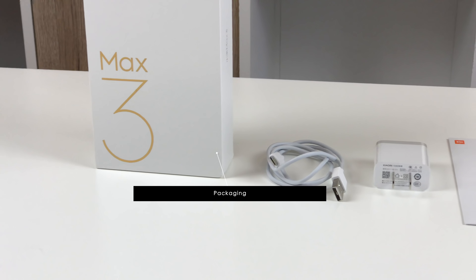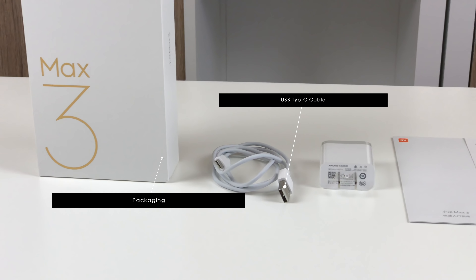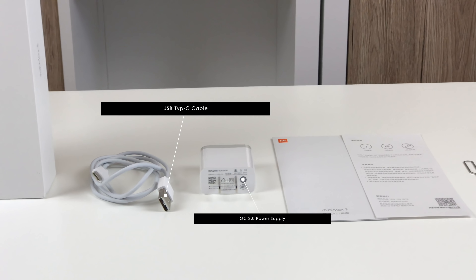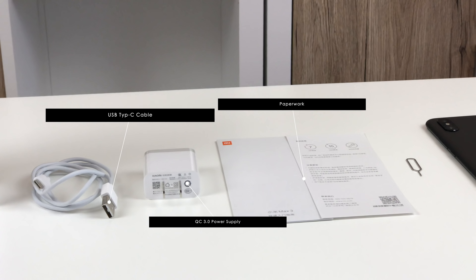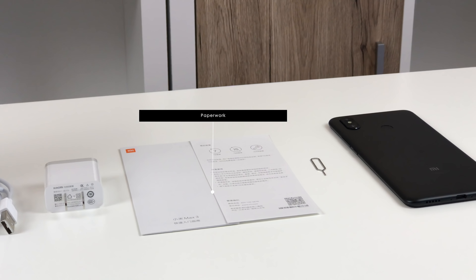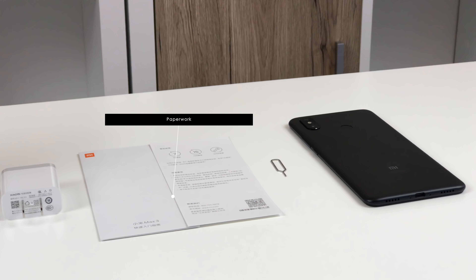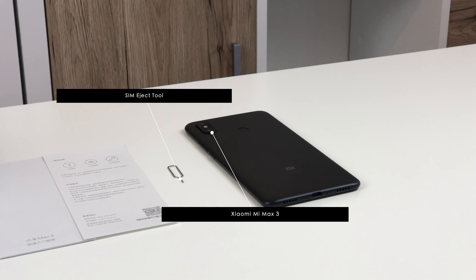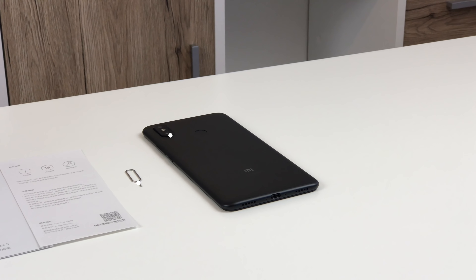Hello guys and welcome to a new review here at China Mobile Mac. I am Christopher and I am about to tell you everything that you need to know about the Xiaomi Mi Max 3. The Mi Max 3 with a screen size of 6.9 inches is Xiaomi's largest phablet device to date, and at international resellers is priced at around 250 euros. So let's dive in.